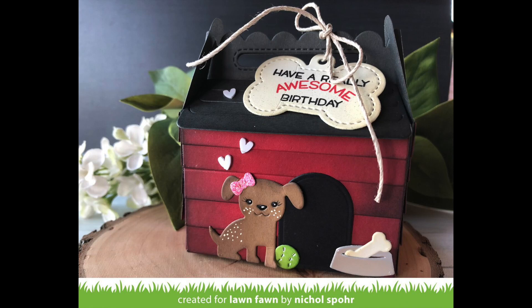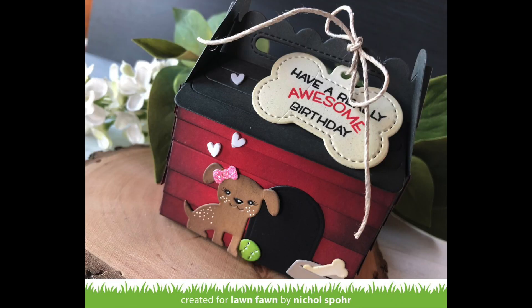Thank you guys so much for joining me today for this 3D project featuring Lawn Fawn dies. The supplies I used to create this box are listed and linked below the video here on YouTube. Here are a couple more videos featuring Lawn Fawn stamps and dies that you might be interested in. Thank you so much for watching, and we'll see you next time.